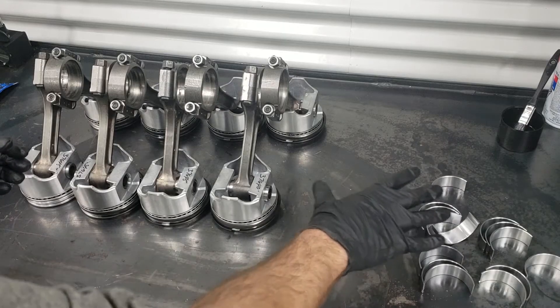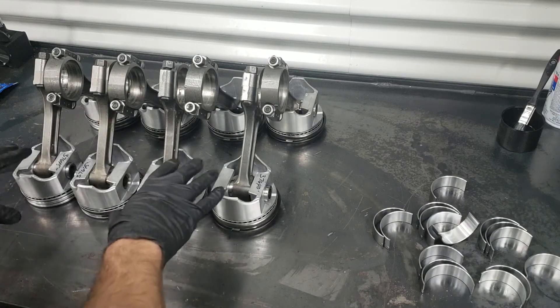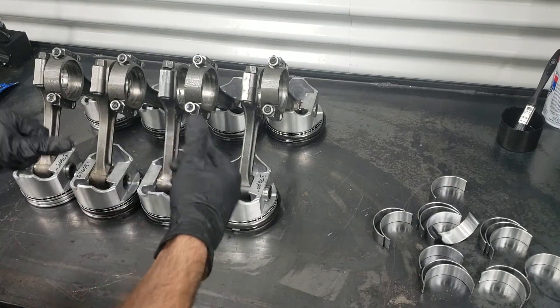We're going to install all the bearings now into all the rods and also pre-lubricate everything before it gets dropped into the motor.